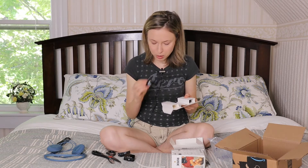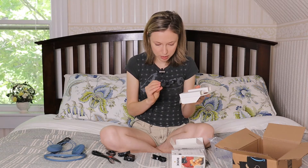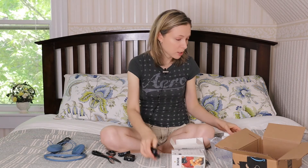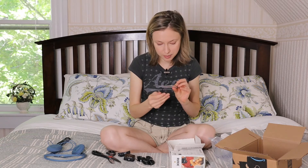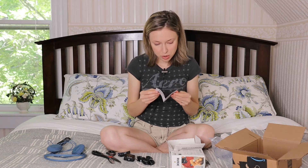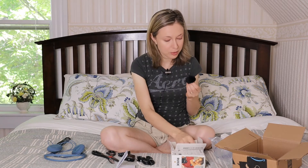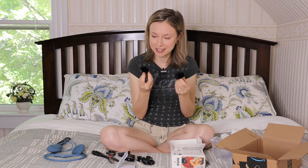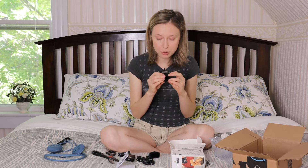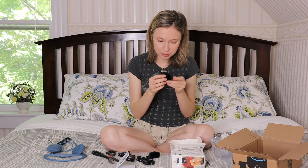That looks like a USB cable, and this one looks exactly the same — I guess we got two USB cables, unless that's something else. Safety instructions. Oh, look at those little things — two dead cats! It's a funny name for something like this.